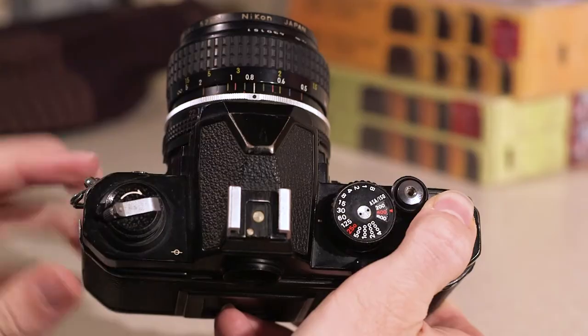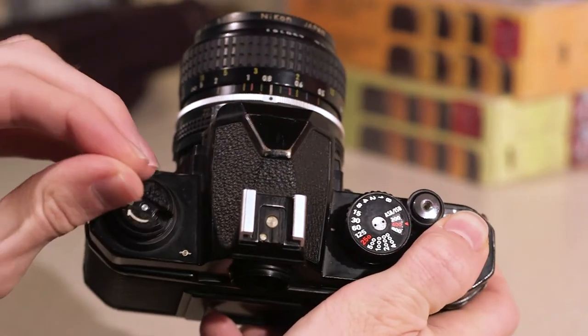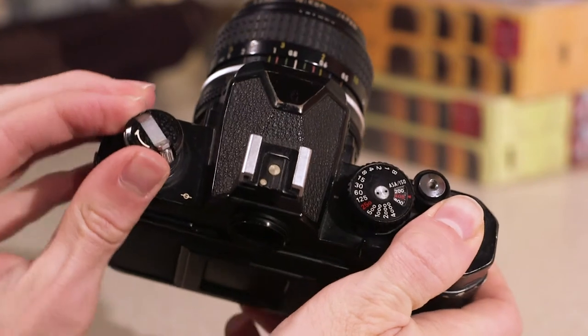To rewind the film, first press this small silver button on the bottom of the camera. Then rewind the film using the rewind lever. It will take some winding, but you'll know when you're done once the lever gives much less resistance than usual.